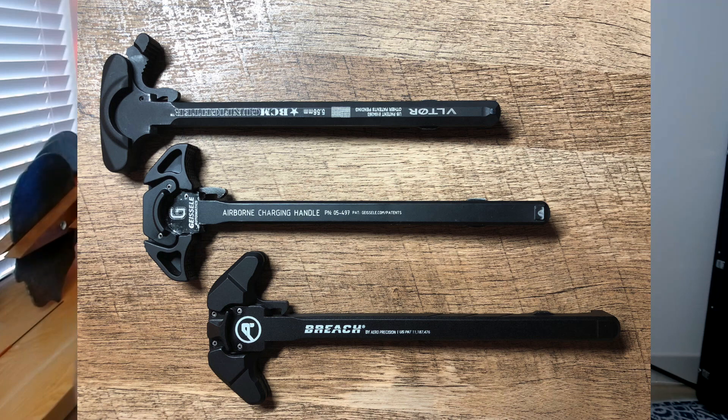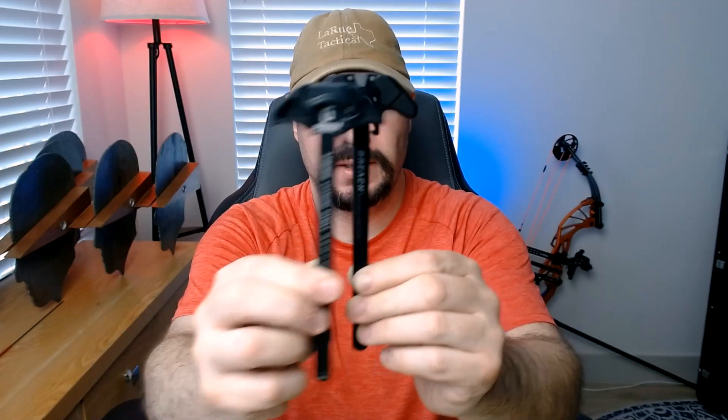Hey folks, welcome back. Today we are comparing the Geissele Airborne with the Air Precision Breach. This is the small handle one, so it is the closest equivalent to the Airborne in size. You can see that they are roughly the same size. I have been using the Airborne for quite a while — it is my default charging handle choice if I'm not running a big optic and I want a longer lever.